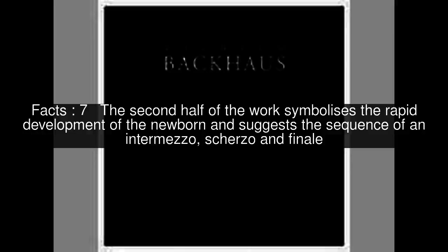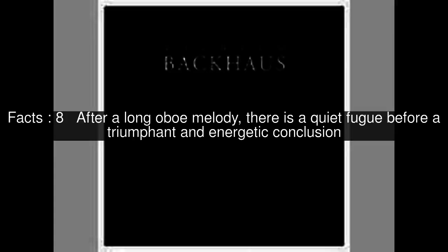The second half of the work symbolizes the rapid development of the newborn and suggests the sequence of an intermezzo, scherzo, and finale. After a long oboe melody, there is a quiet fugue before a triumphant and energetic conclusion.